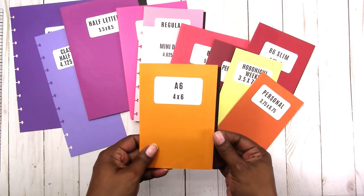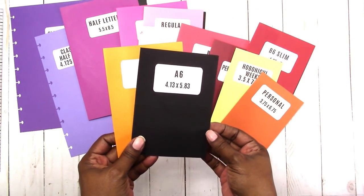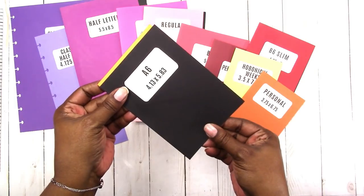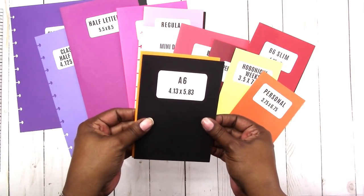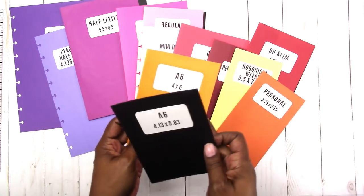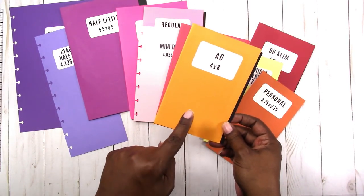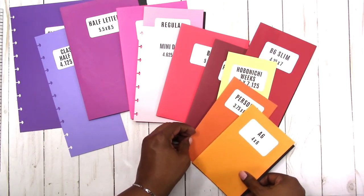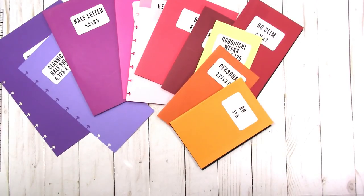Now we're moving on to A6 — another photo size. This is what the A6 size would be, and the metric version converted to inches is 4.13 by 5.83. As you can see, it's very little difference — the metric version is a little shorter and a little wider. The A6 is also available as a traveler's notebook size and a ring size.